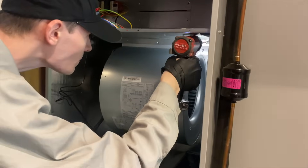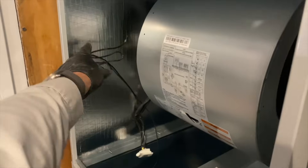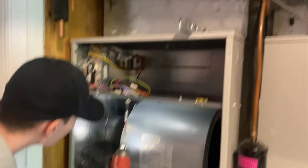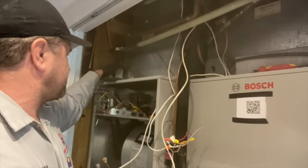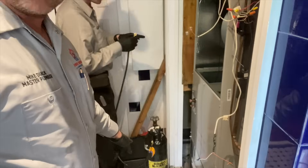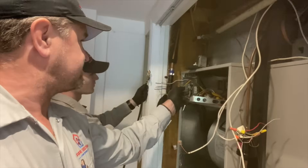We took out the blower motor. This wire here is the therm resistor — the coil therm resistor. I've been working on the electrical, the line voltage, and the low voltage. Daniel has a tank of nitrogen here.